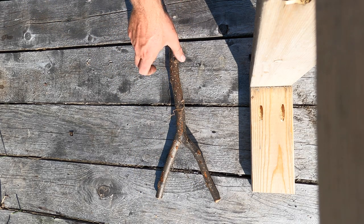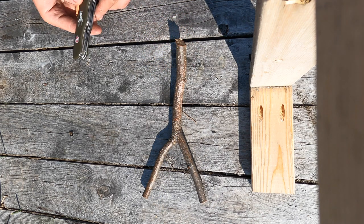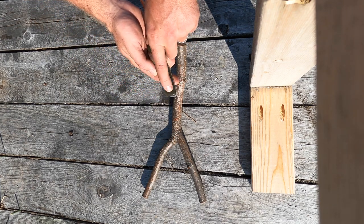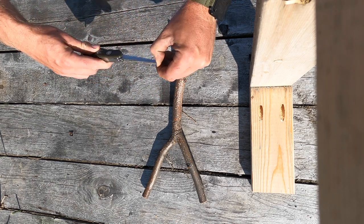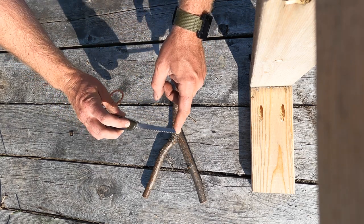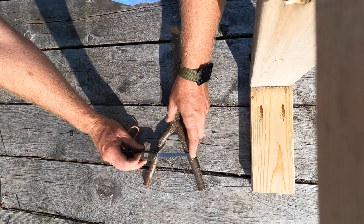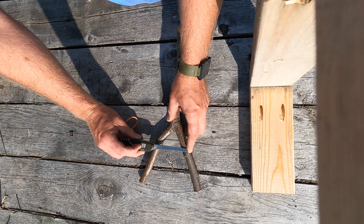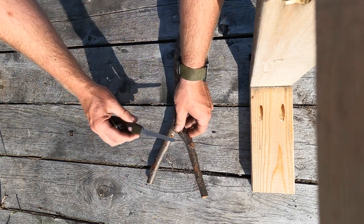What we have here is a fork made of red alder. Here's my pocket knife. You'll notice right here I have scratched in a little line — from this tip to this line is exactly four inches, and I like a four-inch gap on my shooting frames. So I'm going to line this up right about there and make a mark, then do the same on this side.